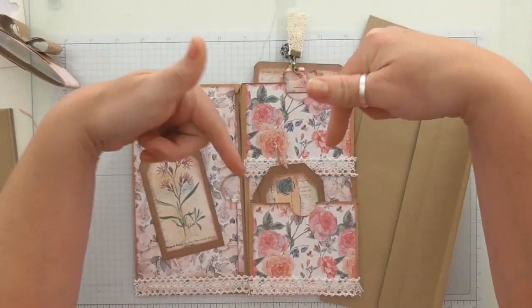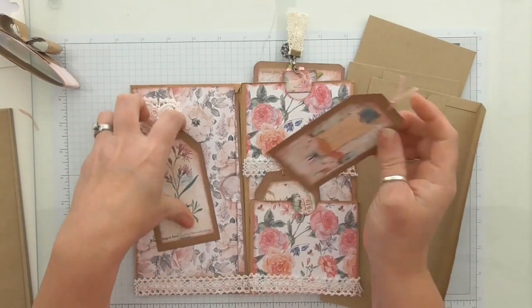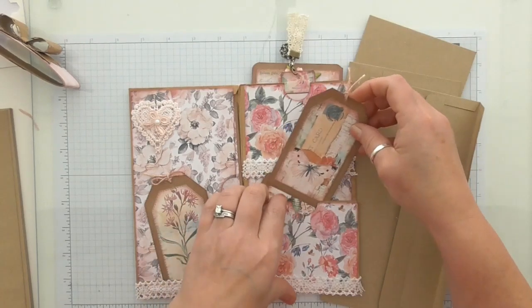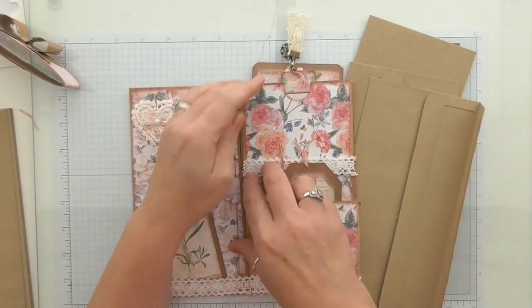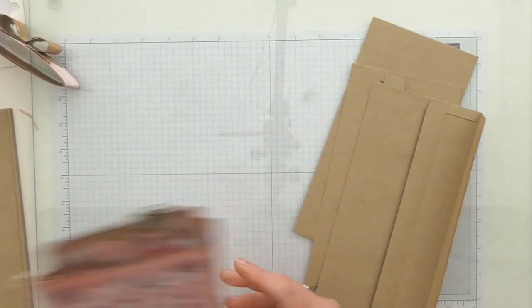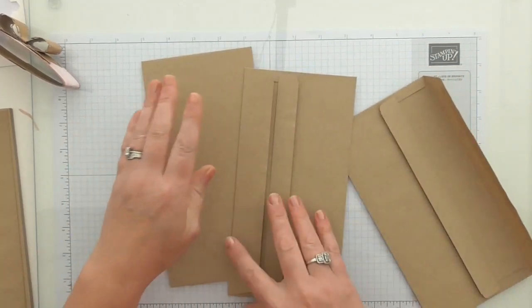You'll find a link for that exact blog post in the description box below. The rest of the tags are just little ones — I've made these from a tag die cut. You could do whatever you want. Like I said, it's nothing new, but I'm just sharing. Once you've learnt the basic principle, you can add another envelope, have another flip here, or a different flip there, and you can really have some fun.